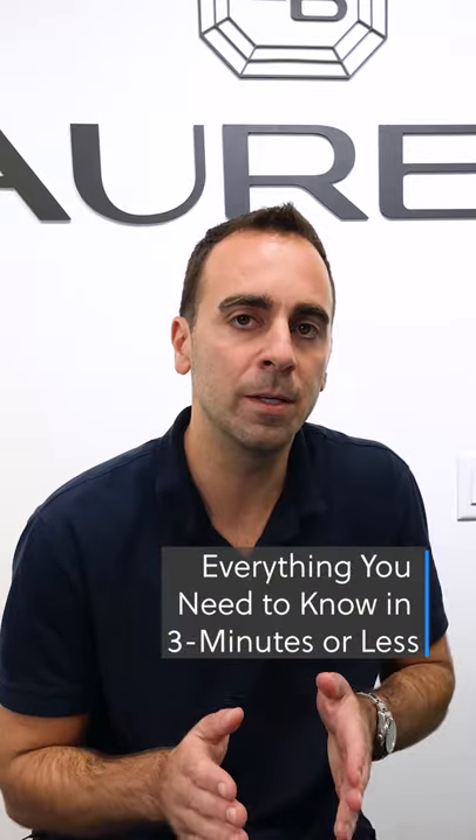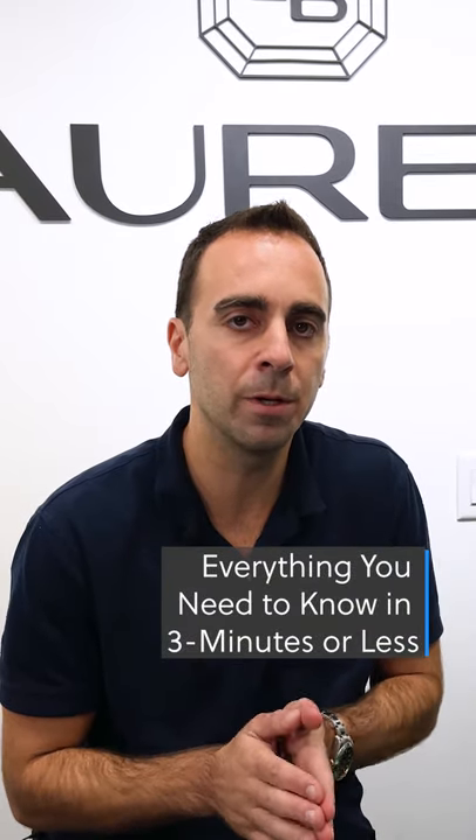Hi everyone, thank you for tuning in today to Lauren B TV. Today we're going to be starting a new series called 'Everything You Need to Know in Under Three Minutes,' and each episode we're going to pick a different topic and try to give you as much important information as possible within that time limit. For longer format videos you can go to our YouTube page and subscribe and check out the other playlists that we have.